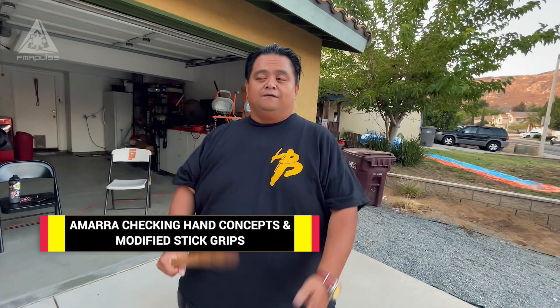Hey everybody, this is Guru Francis, Big Boy Screaming Door. I'm here with Jesse and FMA Pulse, and today we're going to be showcasing some of the AMRA Fighting System. I just got certified — apparently I've been certified this whole time — to teach you guys some of the concepts of the AMRA Fighting System of Supreme Grandmaster Val Pableo.